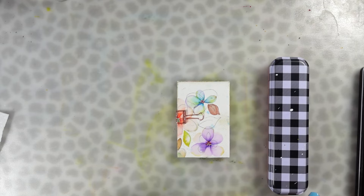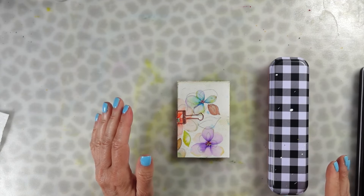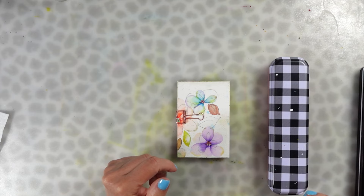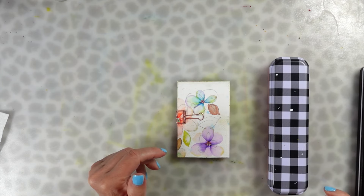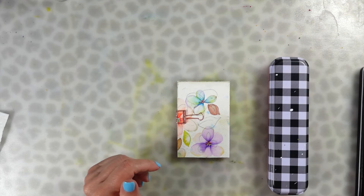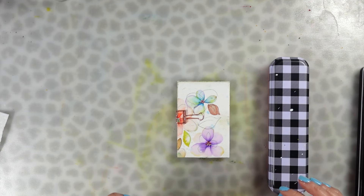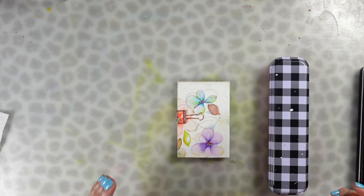In today's video I'm going to show you how to make a tiny little sketchbook that you can keep in your bag — while you're waiting for your kids to get out of school, waiting in a doctor's office, sitting in your car, whatever the case may be. Anytime you're just sitting around and waiting, you can create little art.